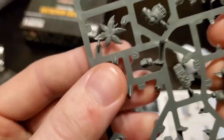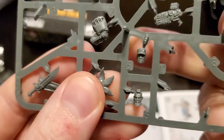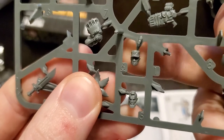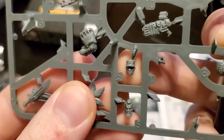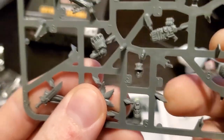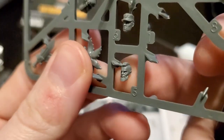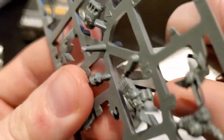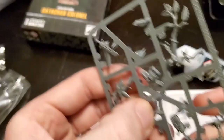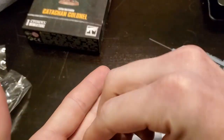Now here's the option with the heads. I play Cadians rather than Catachans, and for me I feel like the head with a hat would be more appropriate for Cadians because that's a little more like following regulations — Cadians are kind of strict with that. Whereas Catachans are a little more lax, so if you're playing Catachans you might lean towards the mohawk and beard. But realistically it's your army, you do what you want. You could make a logical argument for either, no matter which Astra Militarum regiment you're playing.